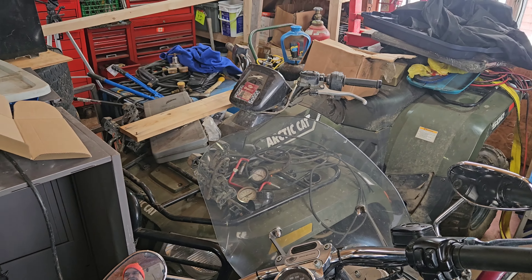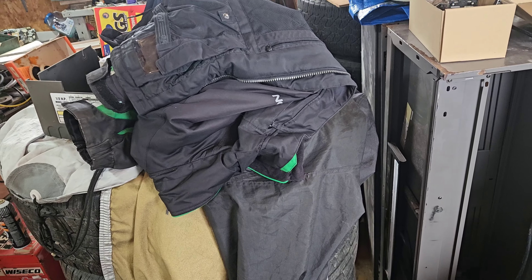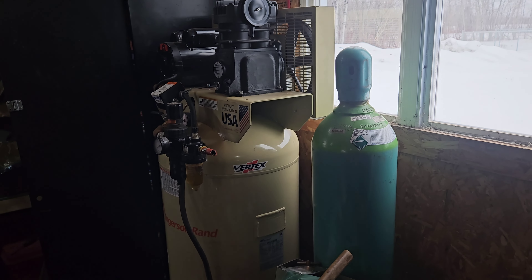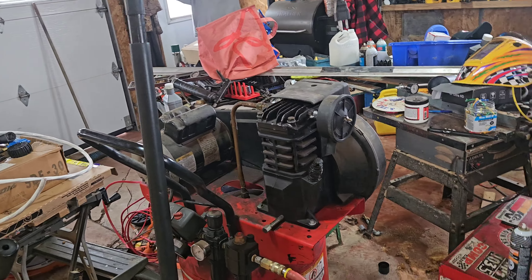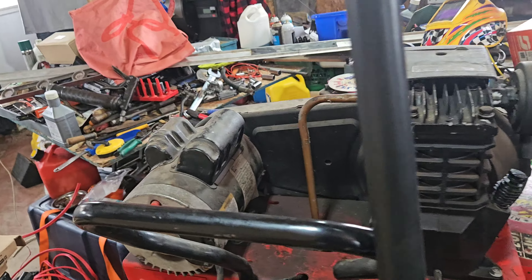Upcoming videos on the Arctic Cats - both of them. Mine's gonna need a new battery again probably. Anyway, there it is boys and girls - the Ingersoll Rand, bought used on Marketplace to replace and upsize this guy.